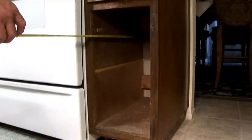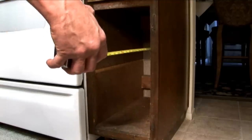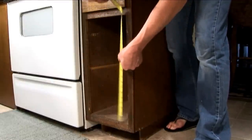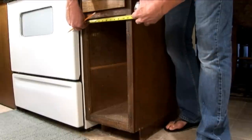Now we're going to measure from behind the fascia to the back wall of the cabinet, which is 23 and five-eighths. When measuring the opening, we find that we have a 21-inch height and the width is 10 and a half inches.